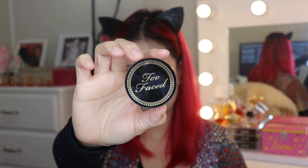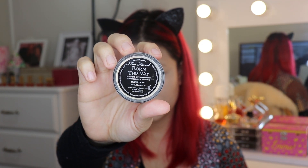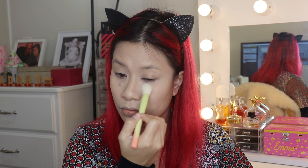Setting my under eye area and the rest of my face, I'm going to use Too Faced Born This Way Translucent Powder. To keep my skin dewy, I won't be baking today.